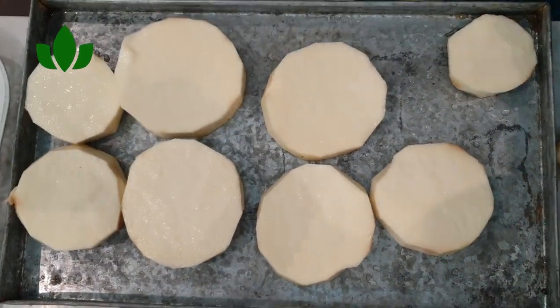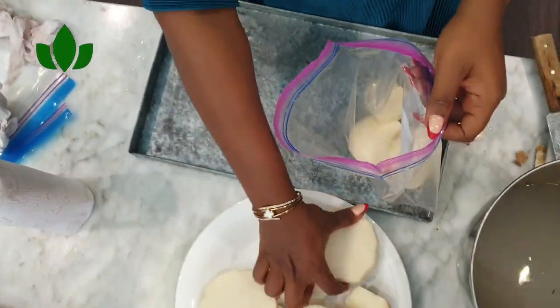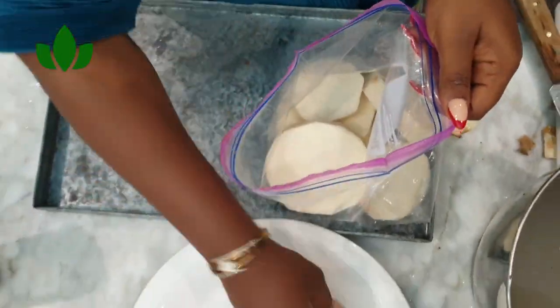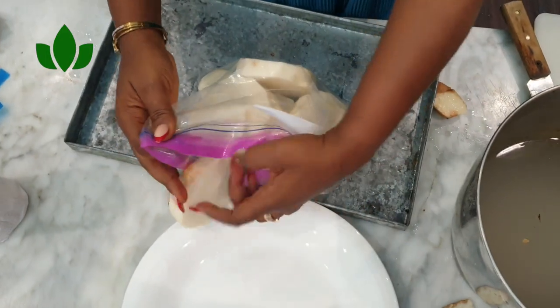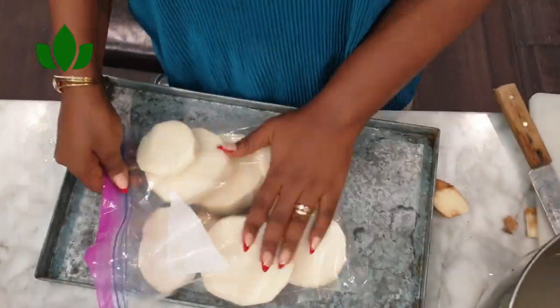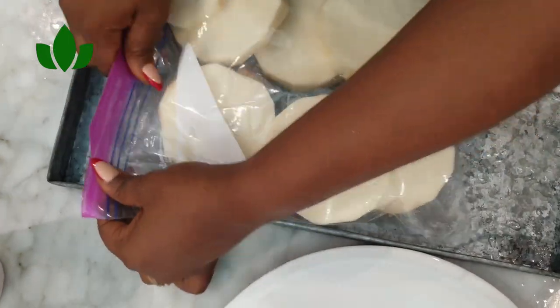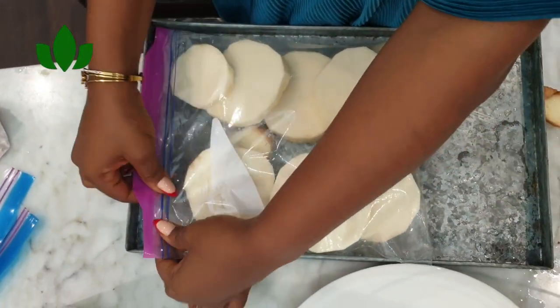After cutting, you just need to wash them up and keep them on a dry surface to dry. Then put them in your zip-lock bags and throw them in the freezer. Make sure you have a good freezer that works for you.